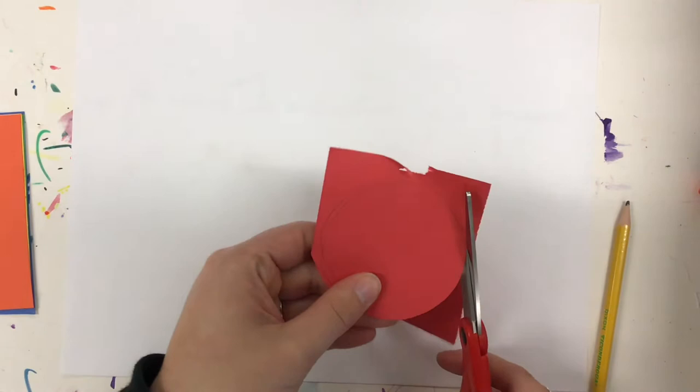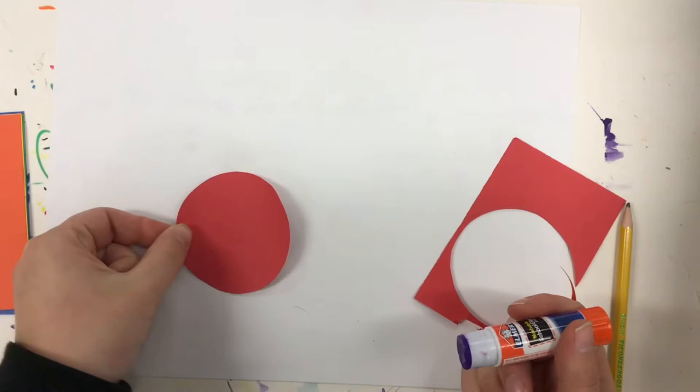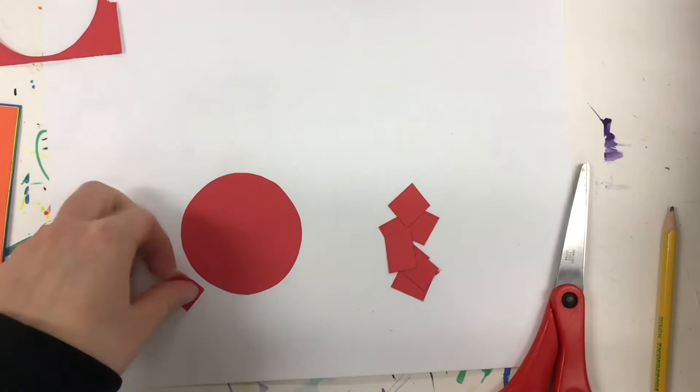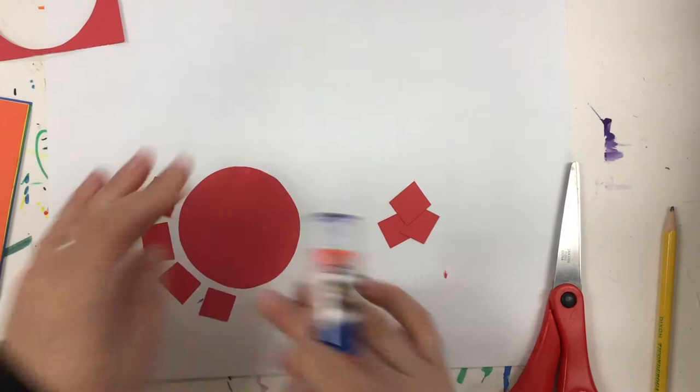This is going to be the center of our collage, just like Alma Thomas uses in her collages and her paintings. I'm going to start with red because that's the first color in our rainbow. I'm going to decide where I want to put my dot — I can put it in the corner, in the middle, at the top, wherever I want. Then I'm going to start by cutting small rectangles or squares to start my collage pieces all the way around my circle. I'm going to glue them pretty close — I don't want them touching, but I don't want to glue them too far away either.